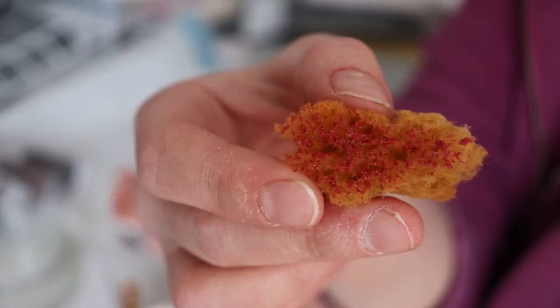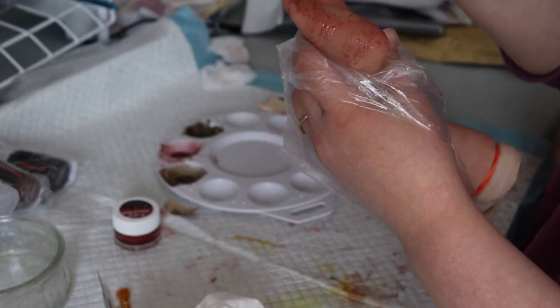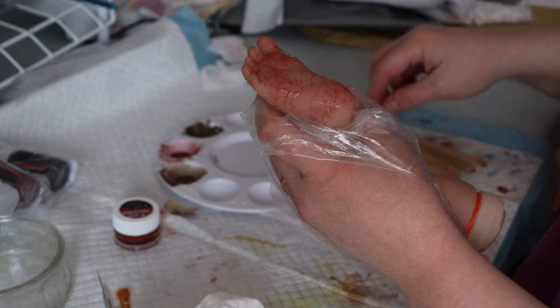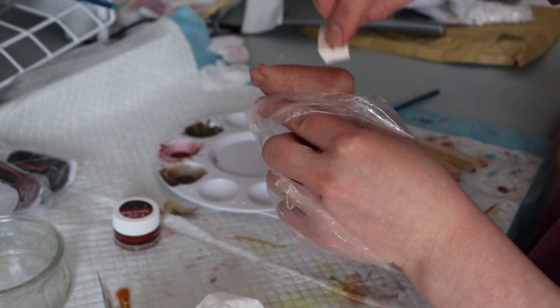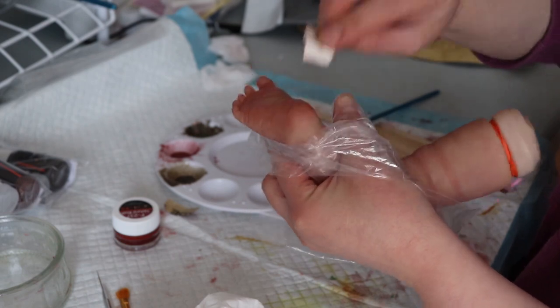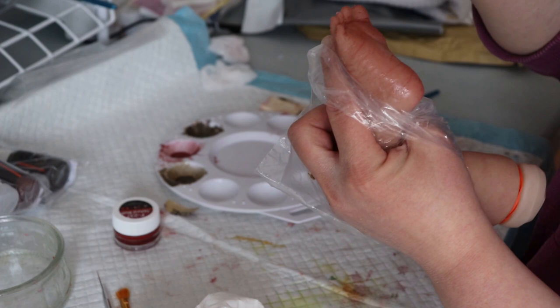I'm just going to go over her little foot, and I'm also going to paint her toes a little more as well. So I just take the sponge and I just kind of dab it.